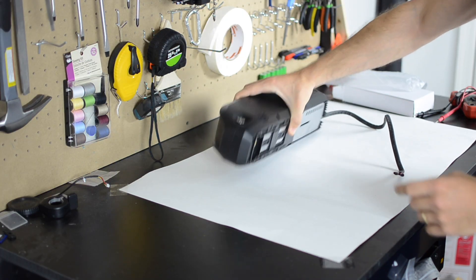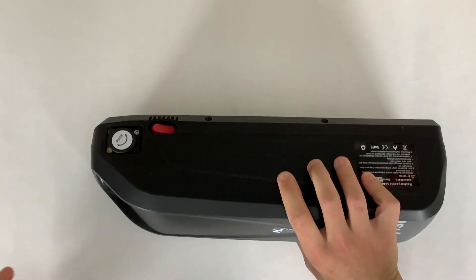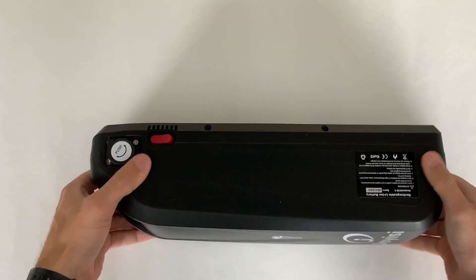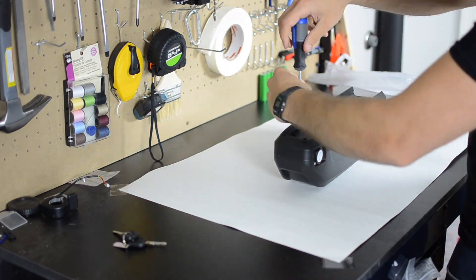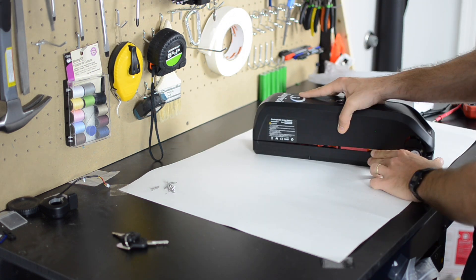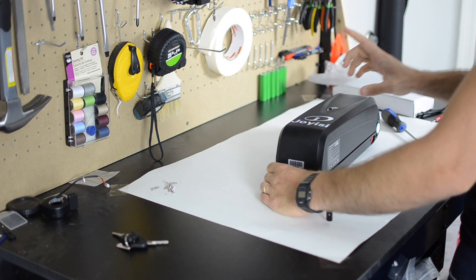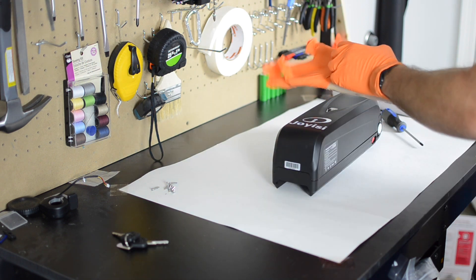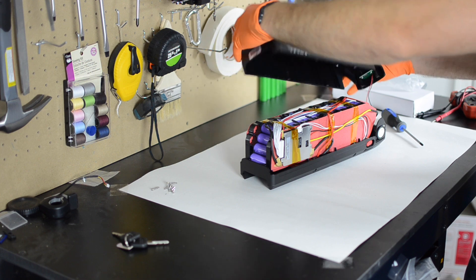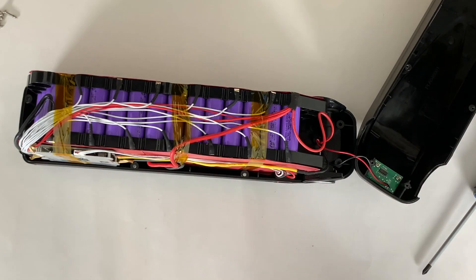The next thing I'm going to do is actually open this battery up and look inside. Because it does have an on-off switch, I'm going to put it in the off position before I open it up. Now I'm going to attack this thing with a screwdriver. Before I go any further I'm going to put some gloves on because I am going to be getting into the electronics here.